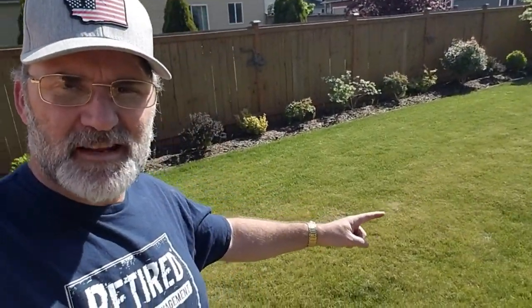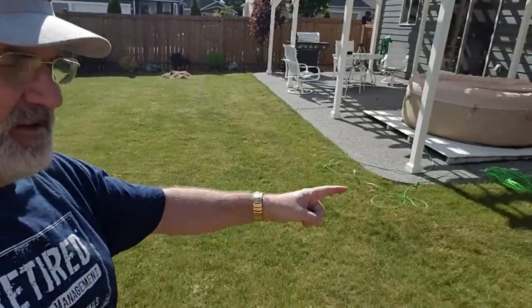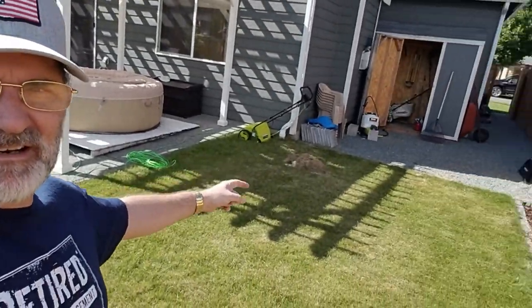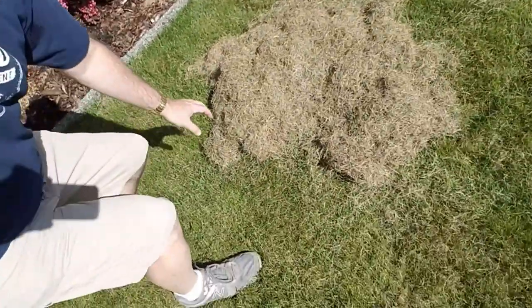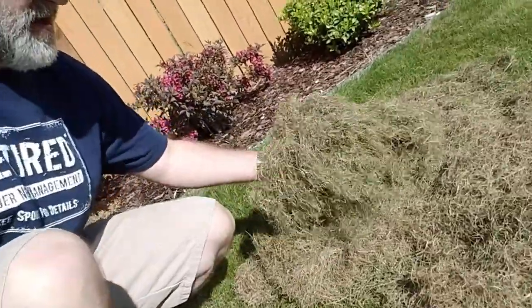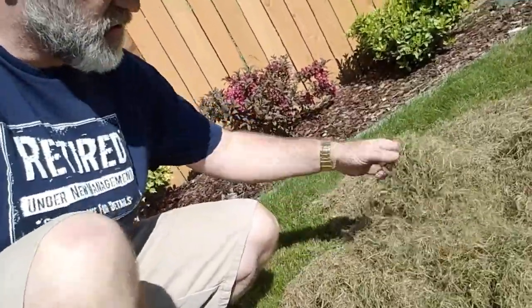Just wanted to show you guys that I raked everything up from the scarifier. Got a big old pile over there, a big old pile over here, and this monster right here — look at this thing. Holy crud. Notice there's almost no green in that — it is all dry. And I still have to do the power rake.